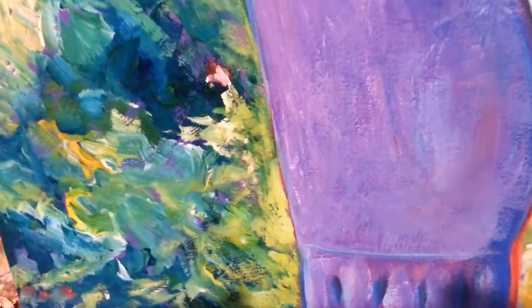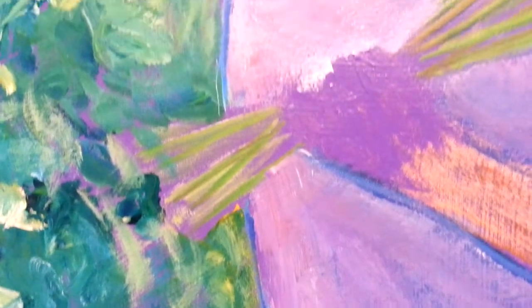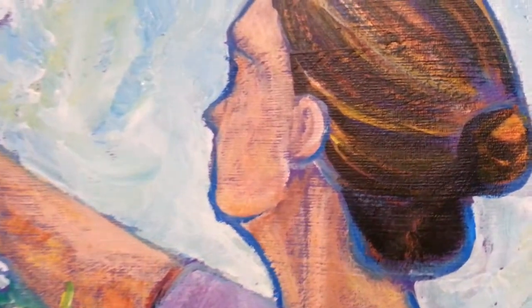Just getting some good contrasting colours, complementaries going in here. Keeping it quite free.